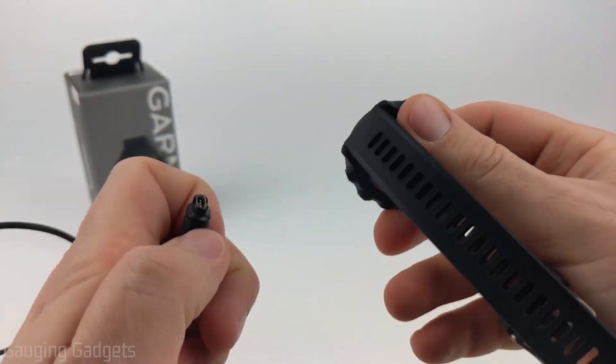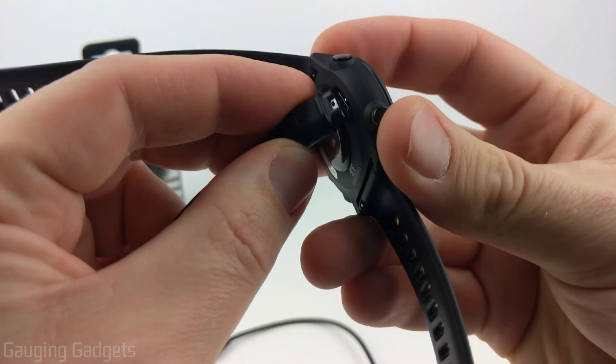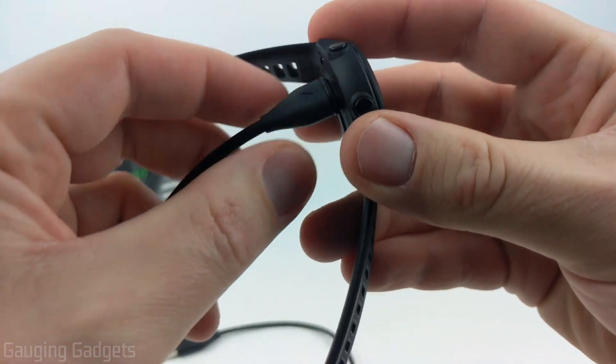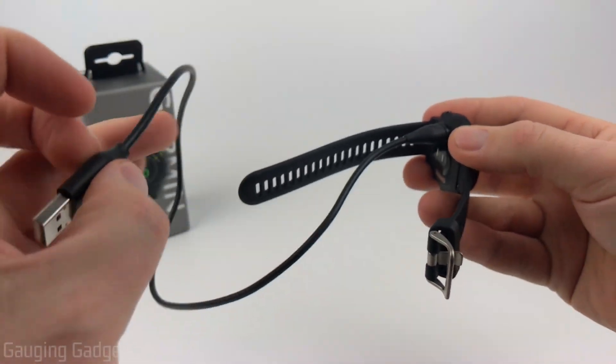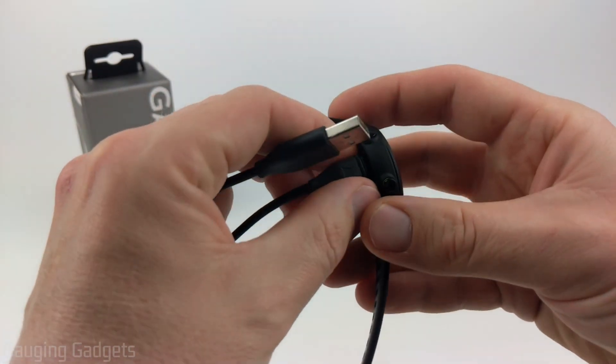Before we turn on the watch, I just want to show you how to connect the actual charging cable here. You just want to plug it into the back, push until it clicks in, and then it should stay in, where you can plug the other side into a charger or power bank.